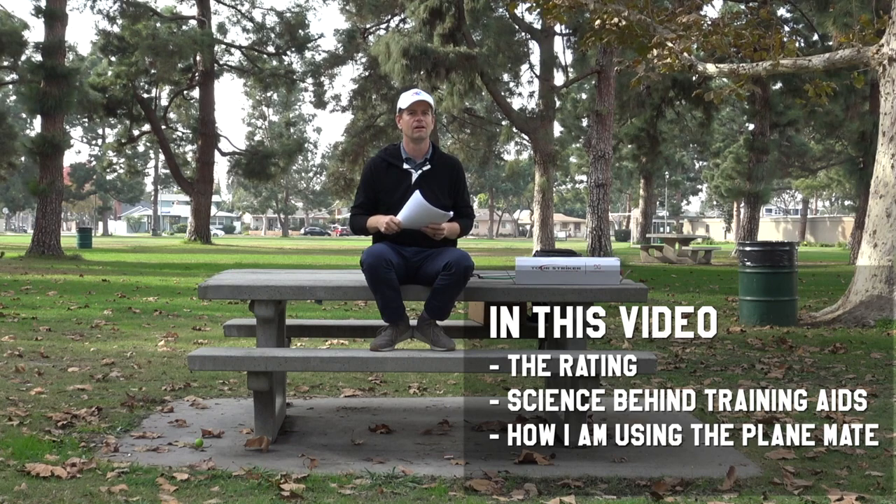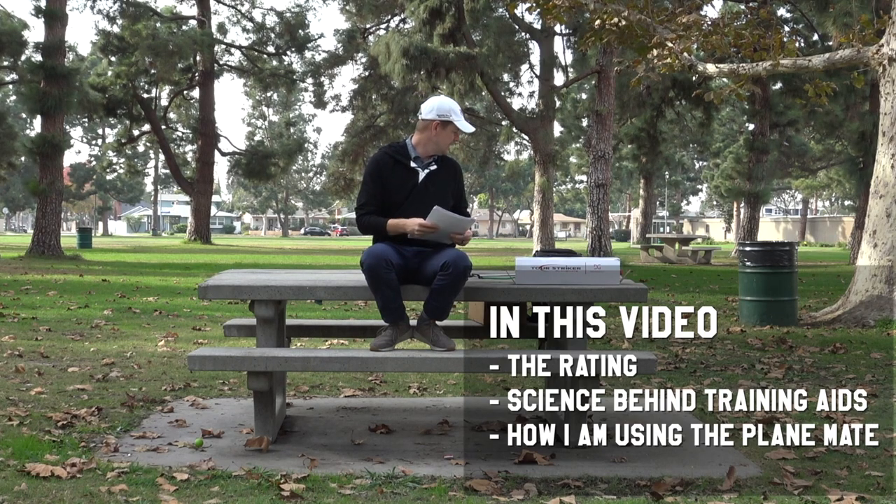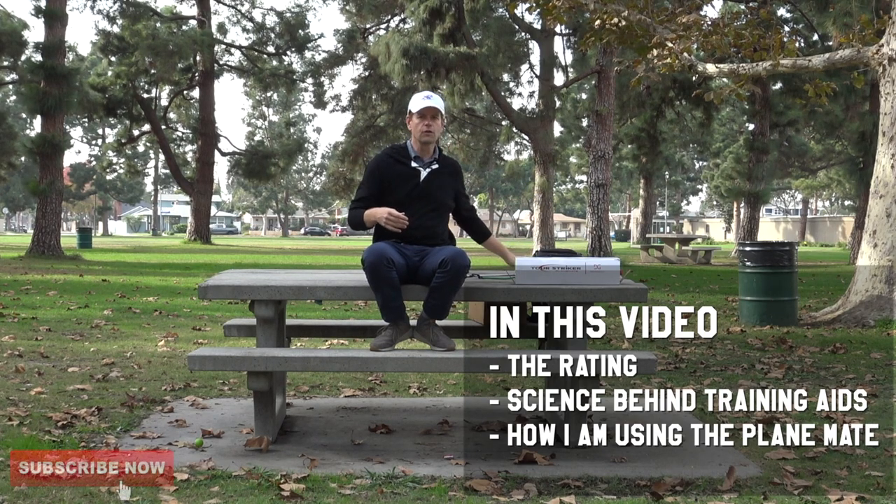Thanks for watching. People have been asking me by email and in the comments to other videos: when are you going to review the PlaneMate, or asking me to do a review of the Tour Striker PlaneMate. So this is it — I have it. We'll do it a little bit backwards: I'll give you the rating and review first, then the background, and then tell you how I'm putting it into use. First of all, what is the PlaneMate and what will you get if you order this thing?